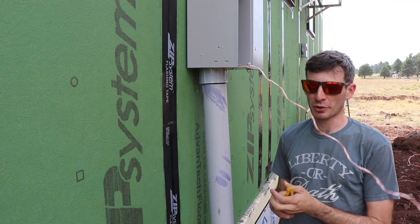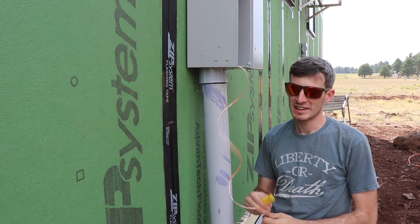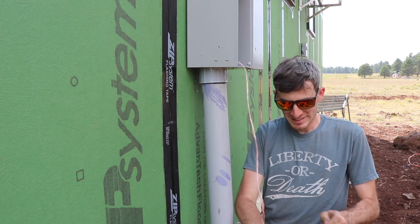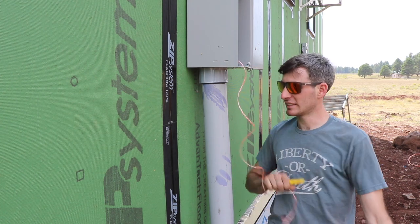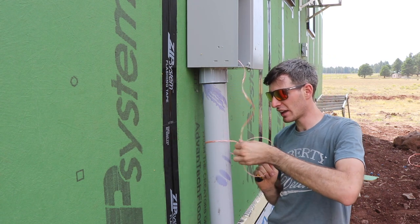I totally forgot to record this, but we basically blew this fish line through using a leaf blower and a plastic bag — I'll record the next one. This is our three-inch line that we just did, so we're going to have to do that same process on our two-inch line.